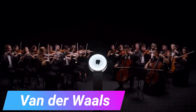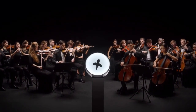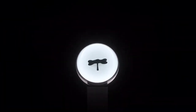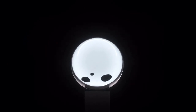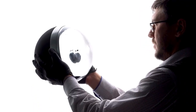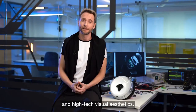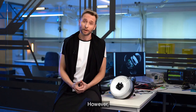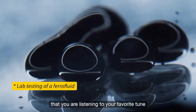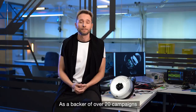Experience more than just music with this captivating speaker — it allows you to visually witness your tunes. The mesmerizing substance inside, resembling venom, is called ferrofluid, a magnetic liquid developed by NASA. When combined with built-in LED lights, it transforms into a music visualizer that responds to the frequencies and volume of your tracks. While the battery isn't rechargeable, the gadget conveniently uses a regular USB-C charging cable. Enjoy not only the sound, but also the dynamic visual display created by the unique ferrofluid technology.